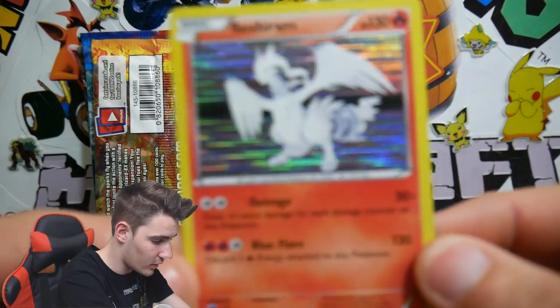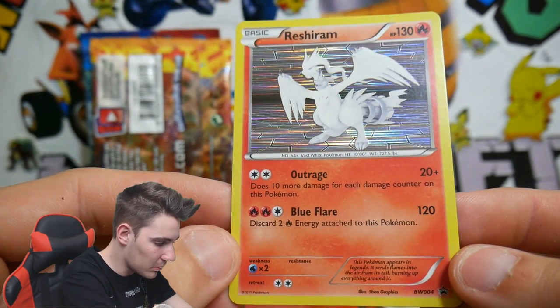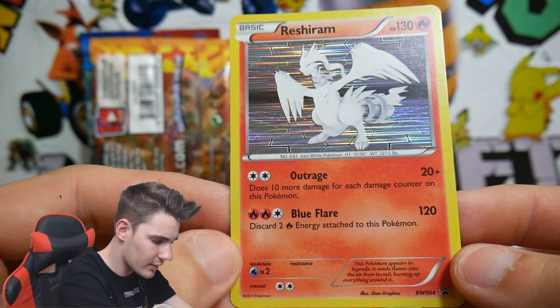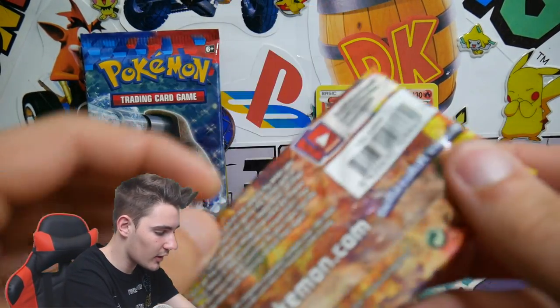Actually, we'll show you this holo first. So we have a Reshiram holo with Outrage and Blue Flare — that's a strange name for an attack. But yeah, let's get straight into this pack.